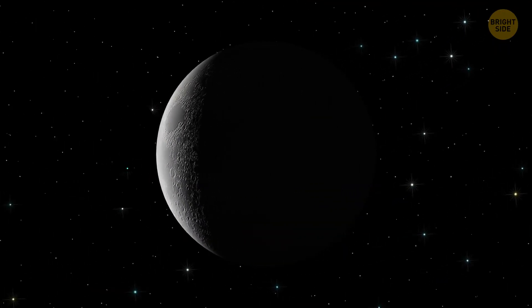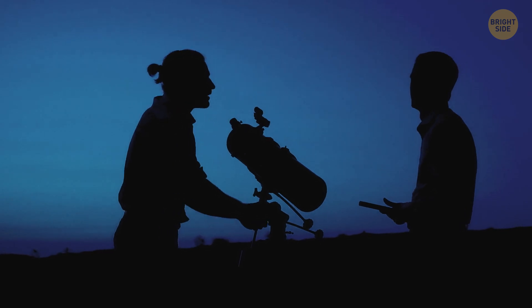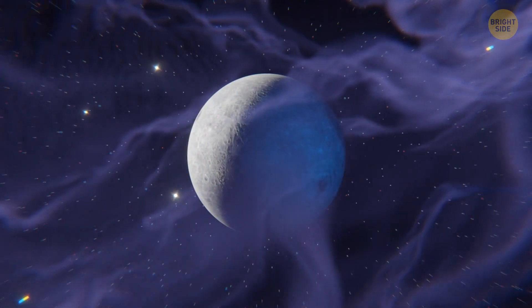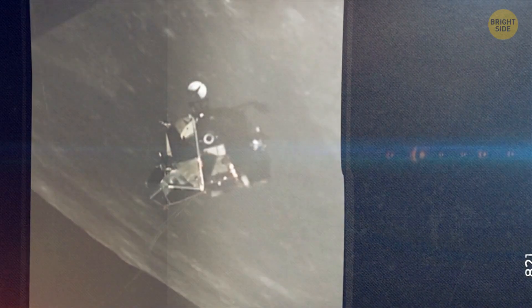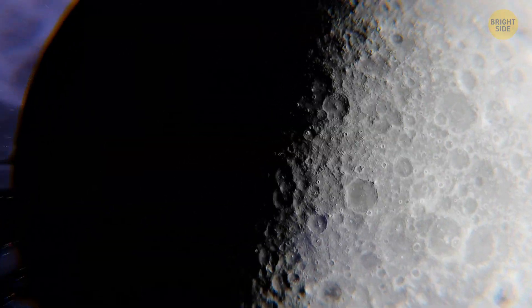Have you ever seen the other side of the Moon? Of course not — but maybe you've seen it in photos. Have you ever wondered why the two sides look so different? We can't see the other side of the Moon. People believe this is because the Moon doesn't rotate around its axis, but this is not true. The Moon does rotate — it just does so at the same rate as its orbital motion. This is called synchronous rotation. The first time we ever saw the far side was only in 1959, thanks to the Soviet Luna missions and later the U.S. Apollo program. When Luna 3 transmitted the first far side images, they revealed a far more cratered hemisphere that looked more like Mercury or Jupiter's moon Callisto.